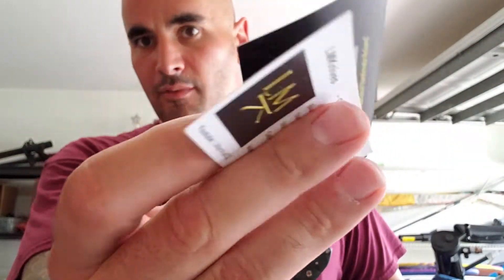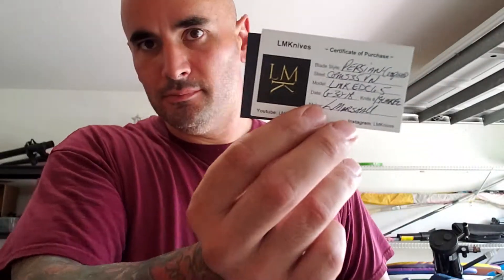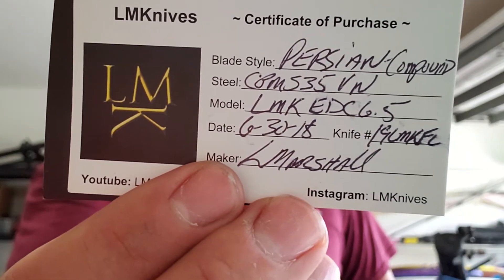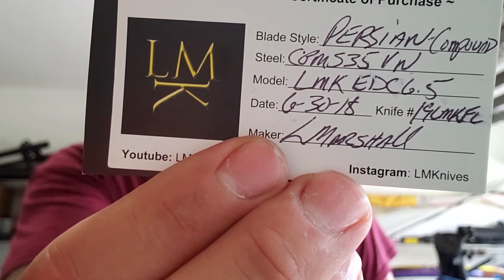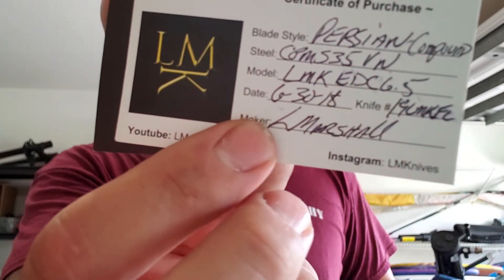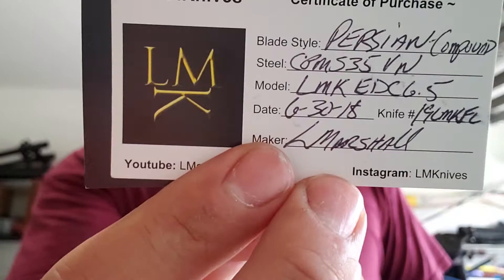I almost dropped my cup. Going backwards here — cop business card comes from Paul of Extreme Madness. Thank you for your efforts, brother Paul, you are appreciated. Blade style is a Persian compound ground. Steel is New Jersey Steel Baron CPM S35VN. Model is the LMK EDC 6.5, dated 6/30/18. Number is pound sign 19 LMKFL — put that into Google search and you'll find an entity that is number 19 LMKFL.